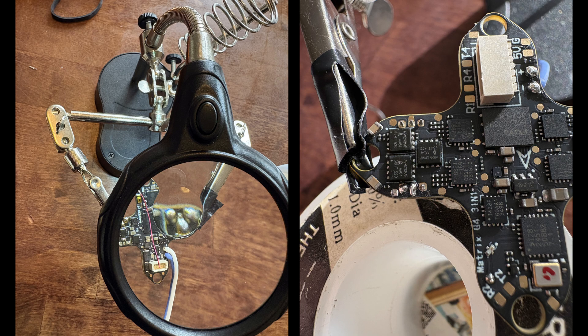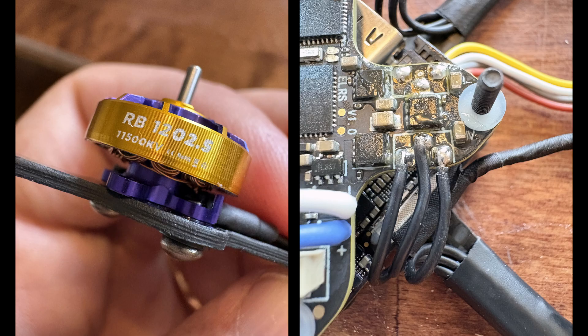The issue is that the board is tiny, so removing the motor plugs can be a bit tricky. The motor pads on the other side are a bit bigger, but still really small, so you need to have a steady hand.